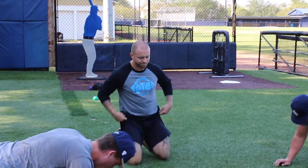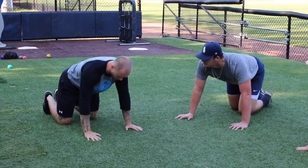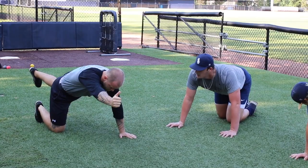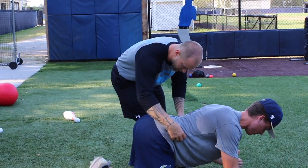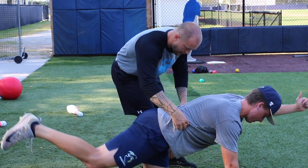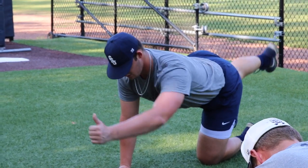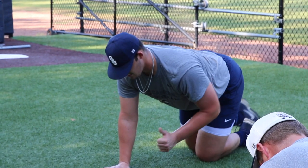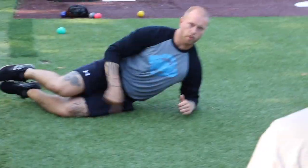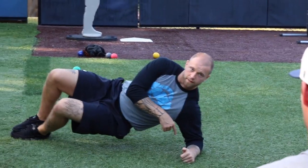Bird dogs: abs are squeezed tight, we're pressurizing a cylinder. Leg goes straight back, arm goes straight out — on the fist. Pause, tuck the belt buckle up right there. Hold. Make a fist with that hand — it's important, you get more rotator cuff activation with the fist than without it. Our knees are our anchor point, our elbows are our anchor point — not our feet.